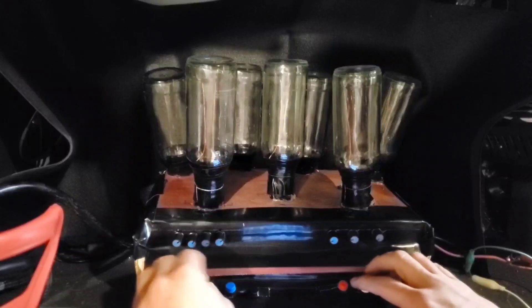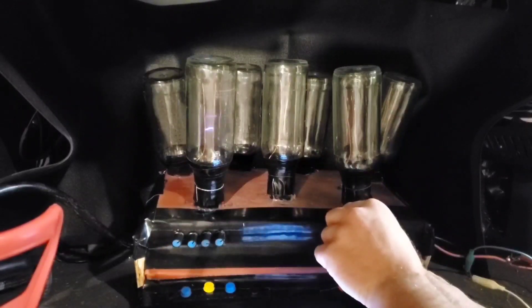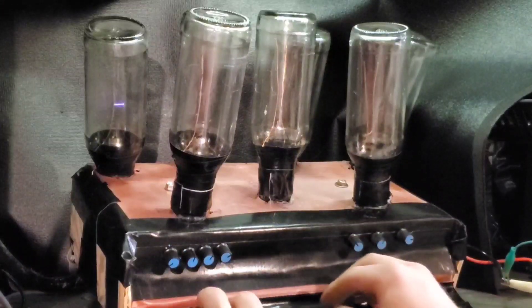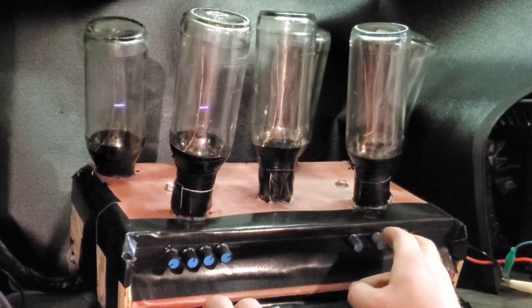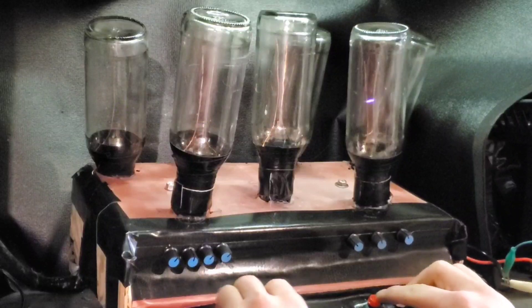For the final song to play on this piano I felt there was only one that would be appropriate enough to give it a good finale. Can you guess what it is? Put it in the comments if you know what song this is.